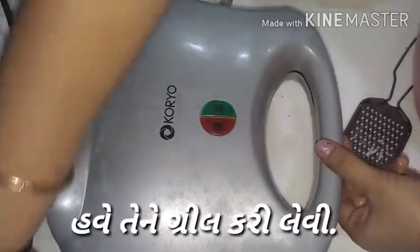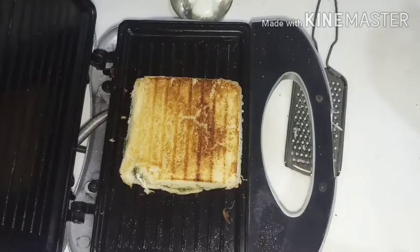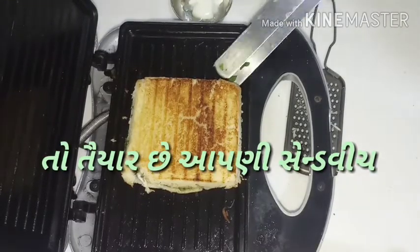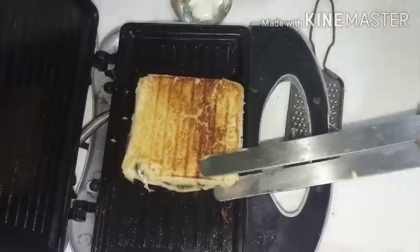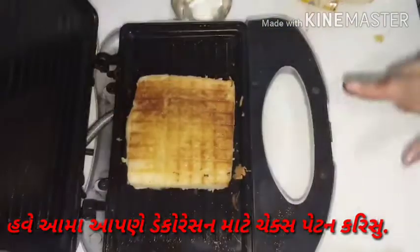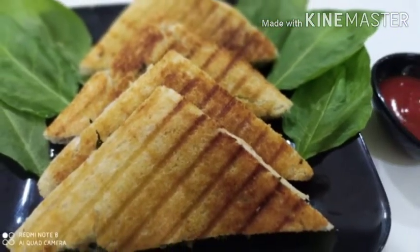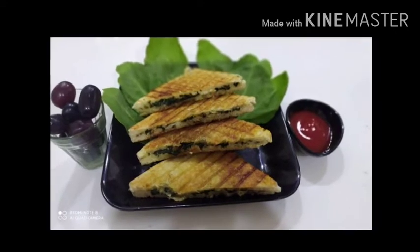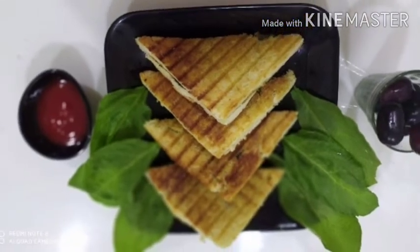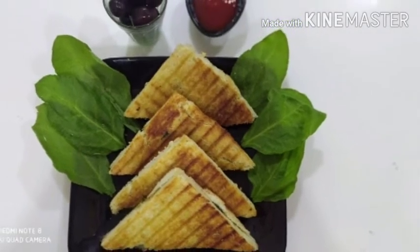Grill the bread for 2 minutes. Now our sandwich is ready. For nicely plating, make sure that the bread has a grilled check pattern from the grill machine. Our bread is ready with the check pattern, so we can eat it with tomato sauce. Enjoy it and make it at your home! Bye bye — enjoy till my next recipe.